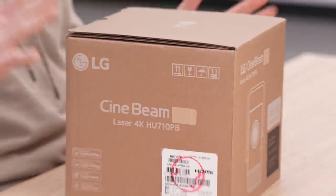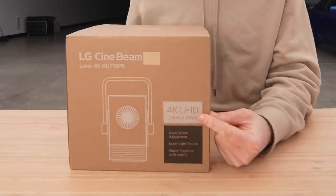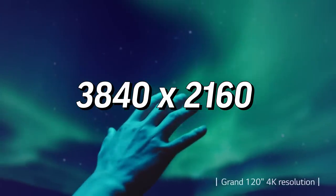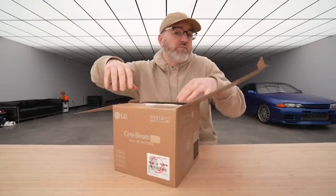It is a projector, but it's different than what you've seen before. It all fits inside this tiny little box and it's 4K, otherwise known as UHD, which is 3840 by 2160 pixels. So a lot of pixels packed into a small package, but it's also a smart device.